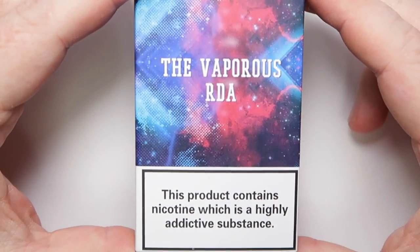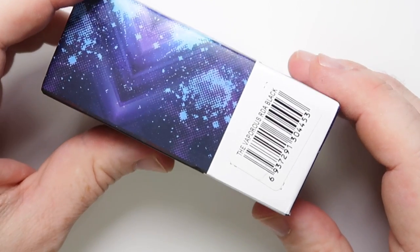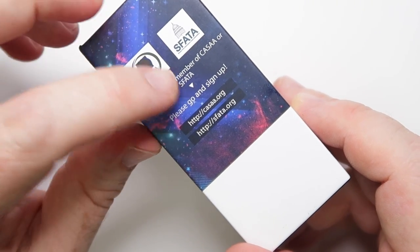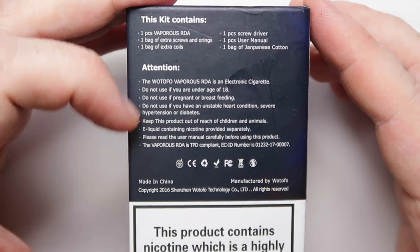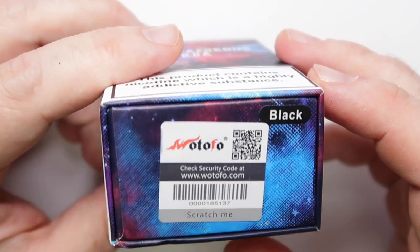Let's go for a little up-close tour around this 24mm RDA. Here we have the Vaporous boxing. You can see there are nicotine warnings on here these days. We've got a barcode on one side, some advocacy information on another side, and then on the back there's information on contents and warnings. At the bottom we have a scratch-and-sniff and an indicator showing what color RDA is inside the box.